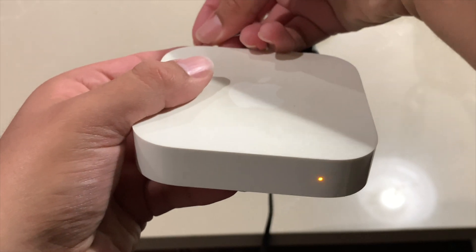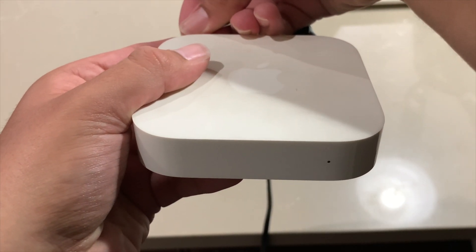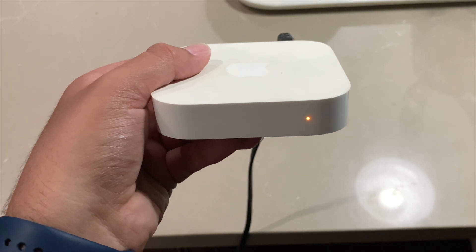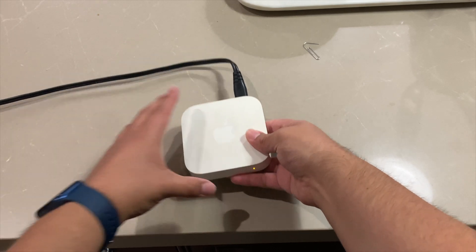I have the paper clip in position and I'm pushing in — you heard that little click. It's going to start flashing rapidly. There we go! Once it starts flashing rapidly, you can release the paper clip.